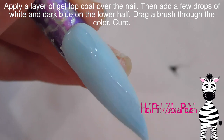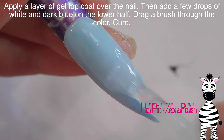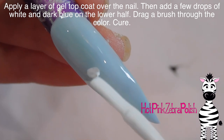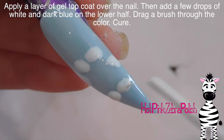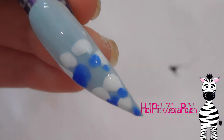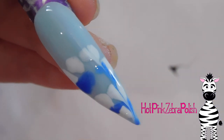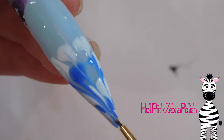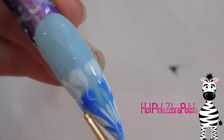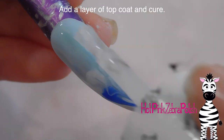After that I'm going to be applying a thin layer of gel top coat and just brush that on. Then while it is still wet I'm going to be applying a few different drops of white and then some drops of blue. With a brush that's been dipped in some isopropyl alcohol I'm going to drag it through those white and blue drops just to create sort of a splashing appearance, and cure it, then apply another layer of top coat and cure once again.